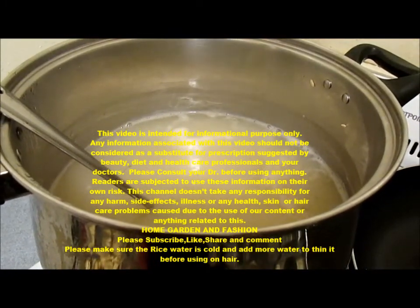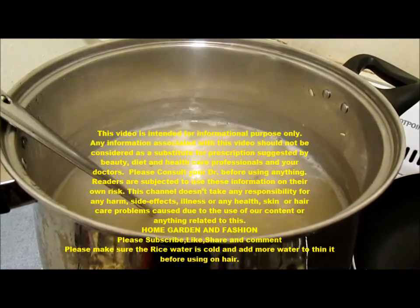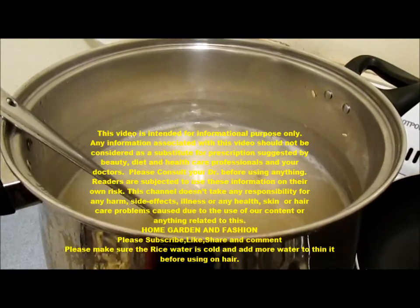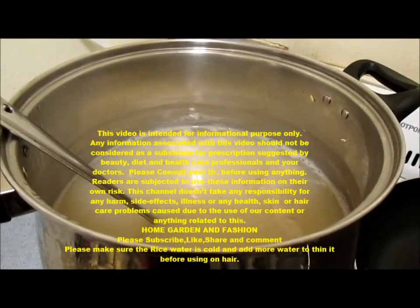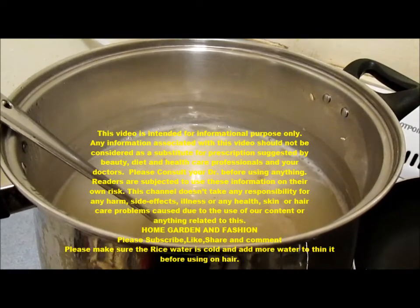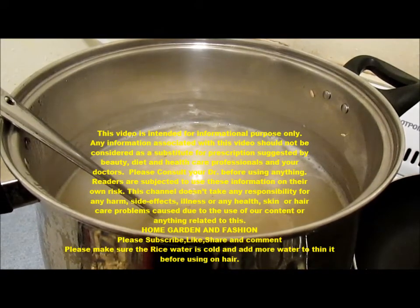If the hair fall is really excessive, you need to go to a doctor and see what the reason is. But if the hair fall is due to using too much shampoo and conditioner, using a hot iron or curler, and some basic things you're doing wrong to your hair, then this rice water will come in really handy.